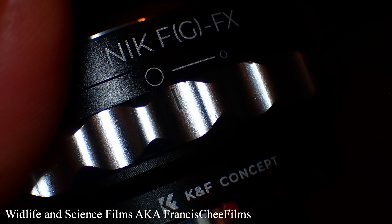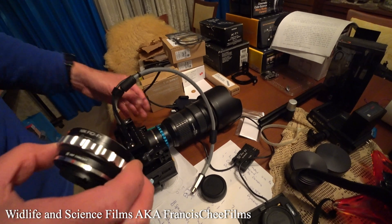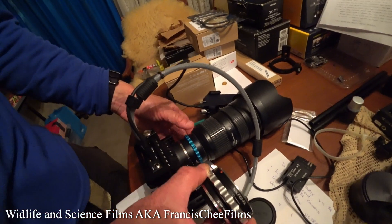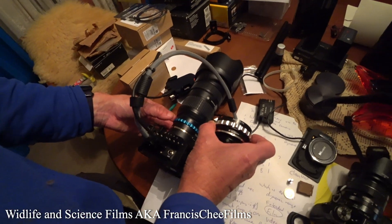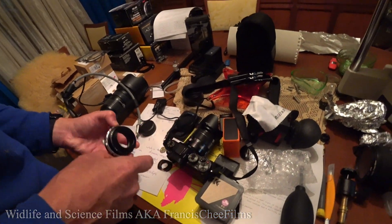What I can do is plug in one of these G lenses — this is a Nikon G lens. And you see there is the NovaFlex adapter. Looks pretty similar, doesn't it? So let's see how well it fits and put it onto this Fuji and give it a go.